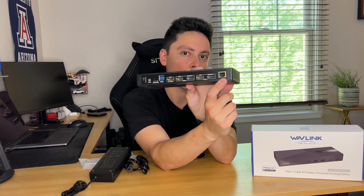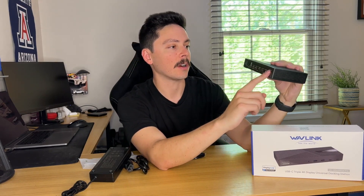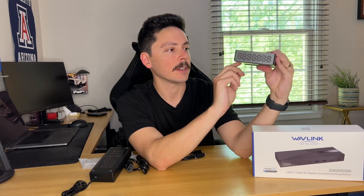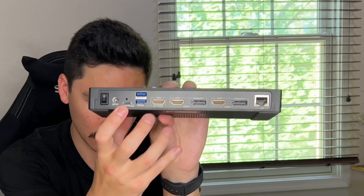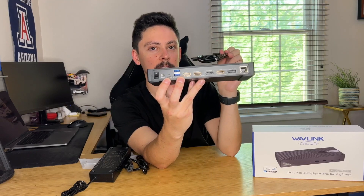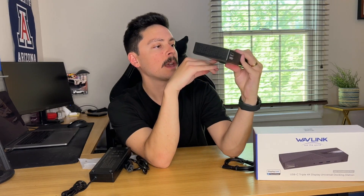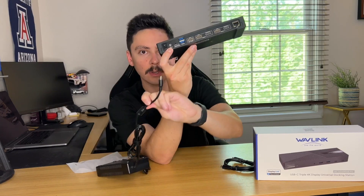You have a 1 gigabit ethernet LAN port so you can make sure that you're hardwired. There are two 10 gigabit per second USB-C ports on the back — these are the latest generation, Gen 2. And there's also the USB-C port where you hook in your cable to your computer: one end goes into the docking station, one end goes into the USB-C port on your computer.